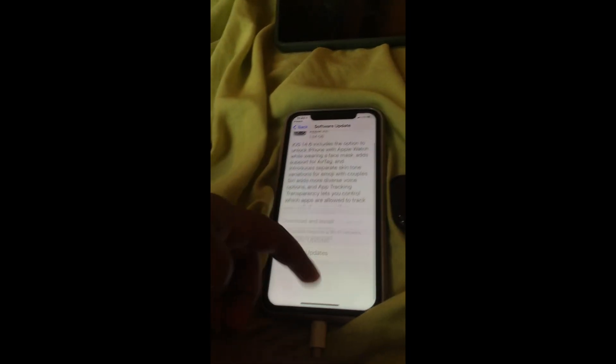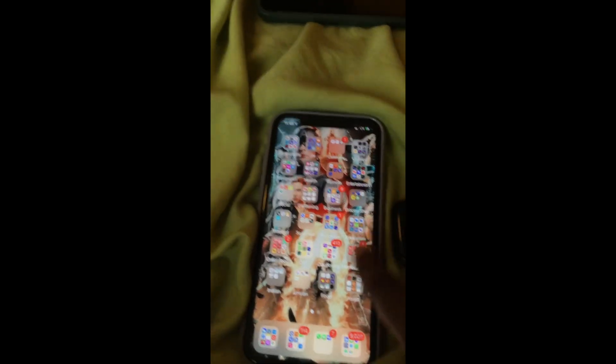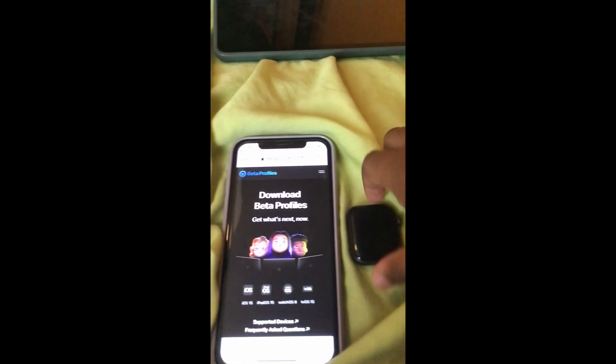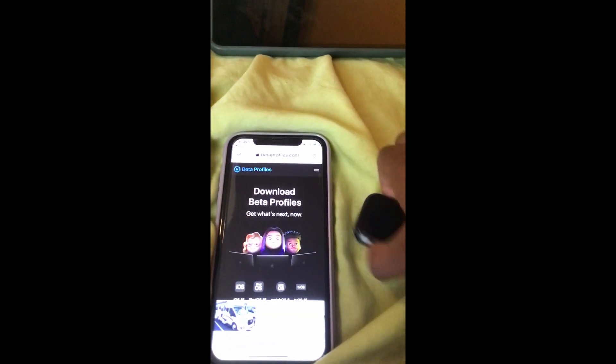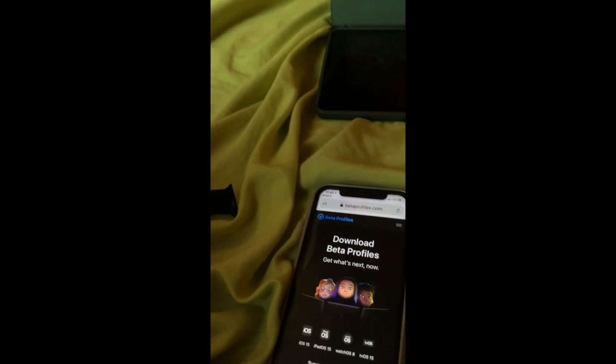I have to update the phone first, but if you don't have a developer account and you don't want to wait until July, there is this website called Beta Profiles.